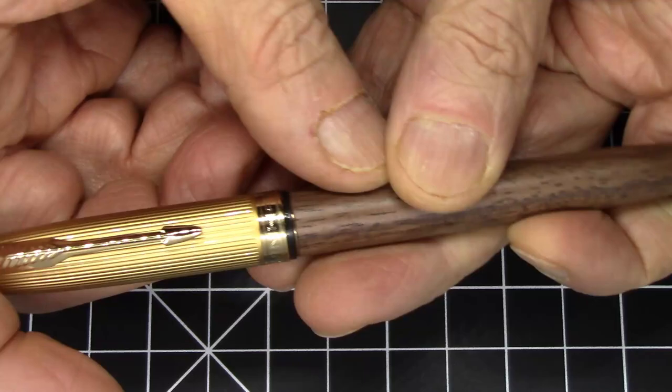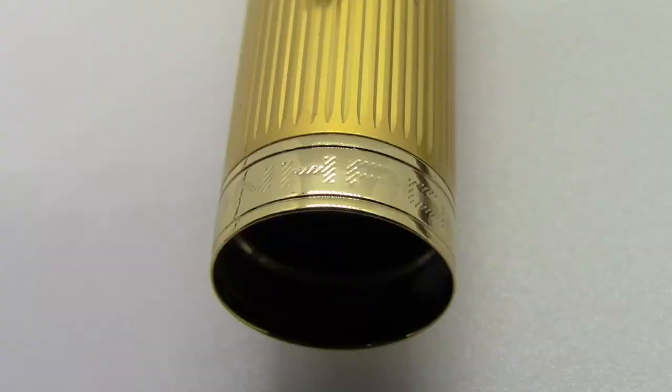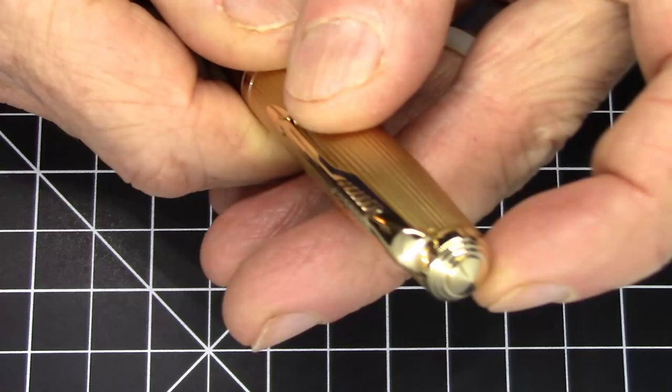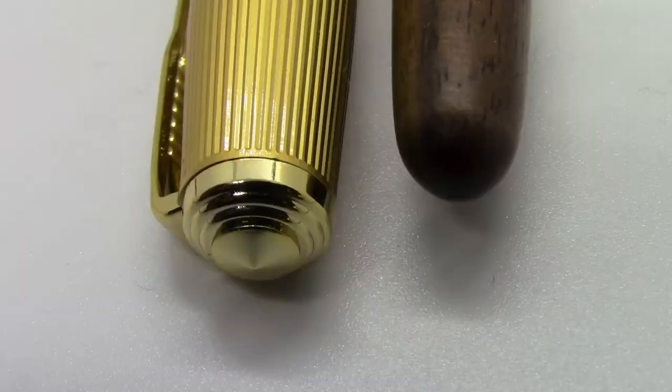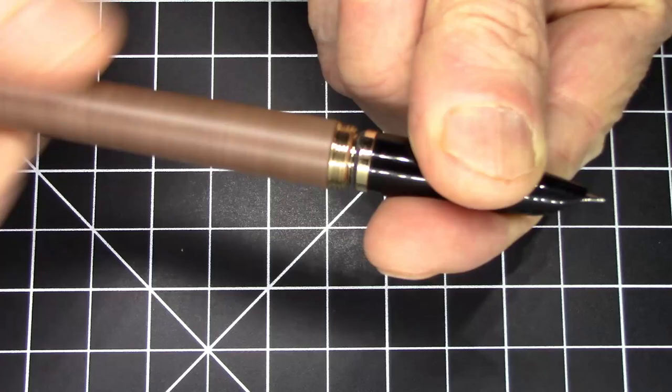The cap comes in a couple of different finishes and designs — different wood colors, plastic barrels, etc. This particular one is very nice. The writing on the cap band is done quite nicely; it just has 'Jinhao' subtly etched along the cap, with no model number or anything like that. It has this conical stepped pyramid-type finial, and the finial on the distal end of the pen is simply smooth wood.